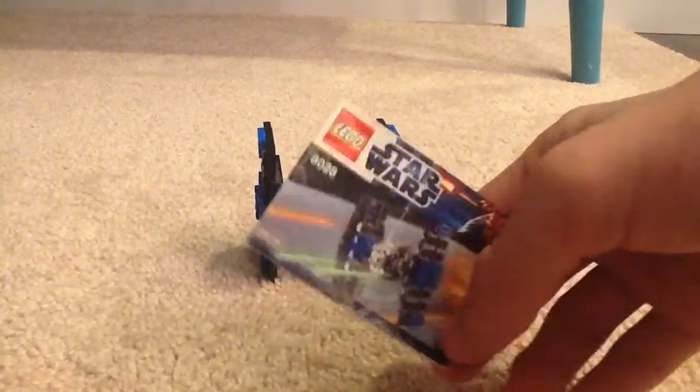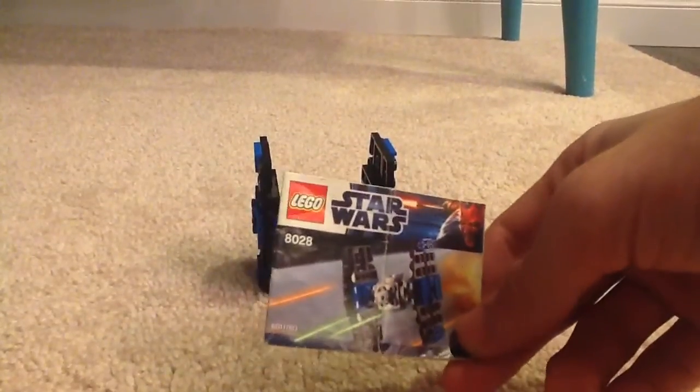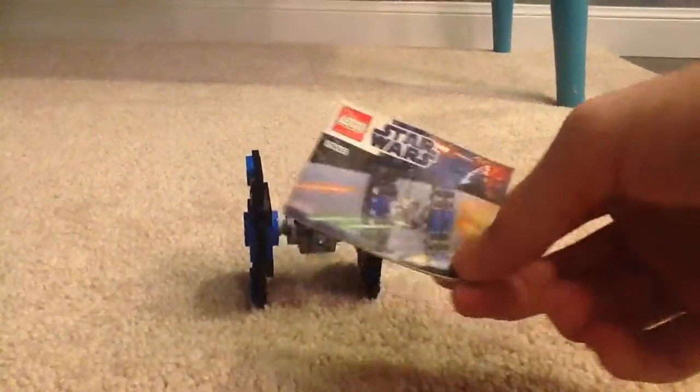I actually got this quite a while ago, like one or two years ago, maybe. The set number is 8028, which means it's not super old.